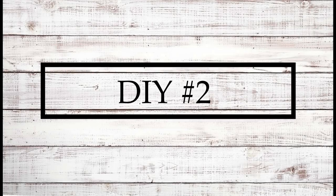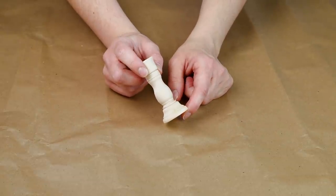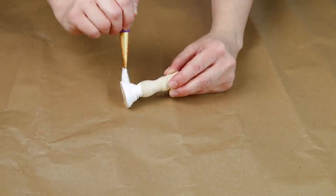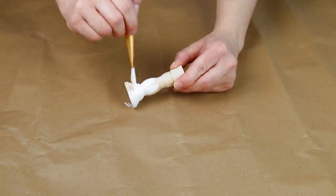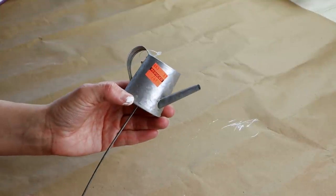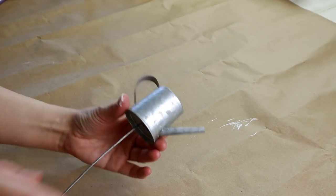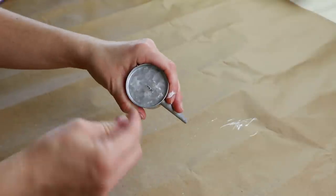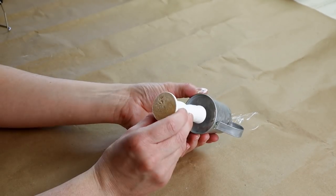Now moving into DIY number two — for this project I'm using one of these unfinished mini wooden candlesticks from Hobby Lobby, which came in a pack of four. I'm starting by painting this piece with my Waverly chalk paint in the color plaster with one coat. I'm also using this mini galvanized watering can that I picked up at Hobby Lobby on clearance for 74 cents. It had a stem on the bottom that I wiggled off, and then I used hot glue on the top of my candlestick and attached it right in the center of the bottom of my watering can.